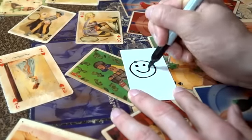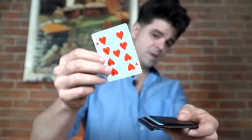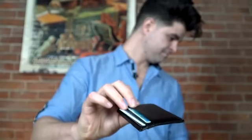You can have your spectator write down any word, draw a picture, choose a playing card, and simply by placing it face down into the wallet, you can know exactly what it is.